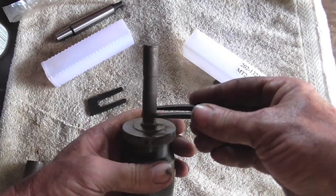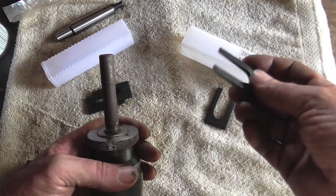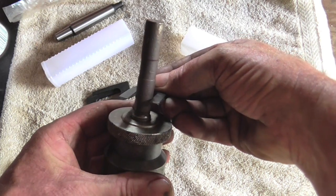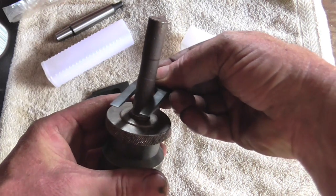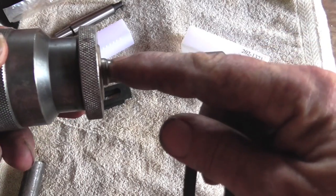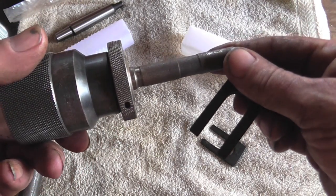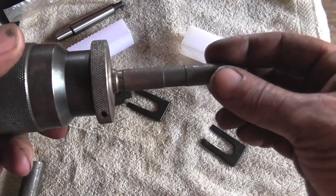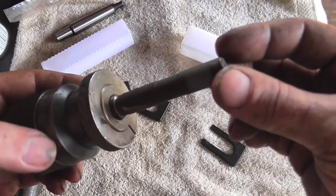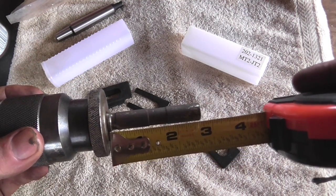The number one set doesn't fit, and I knew it wouldn't — that's why I have the number two set. Well, the problem with the number two set is it's too big. So I need to put a bigger shoulder in this. I'm going to come up with a different way of doing it. I don't know if it's going to work, and if it doesn't work I'm going to ask for y'all's help. So stick around and wish me luck. Now this shank is about two and five-eighths inches.